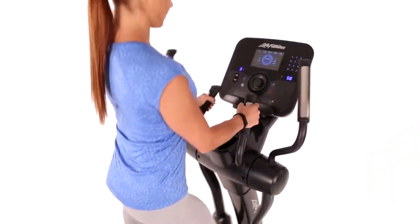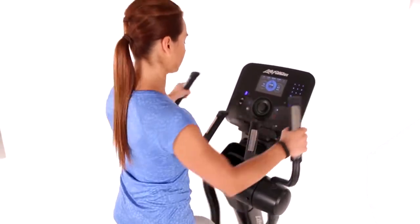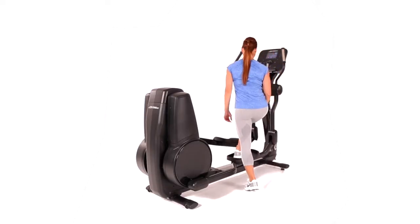Heart rate sensors are placed on both the stationary bullhorns and the moving arms for easy heart rate monitoring. The oversized pedals provide secure footing and have a low step-up height, which makes it easy to get on the Cross Trainer.